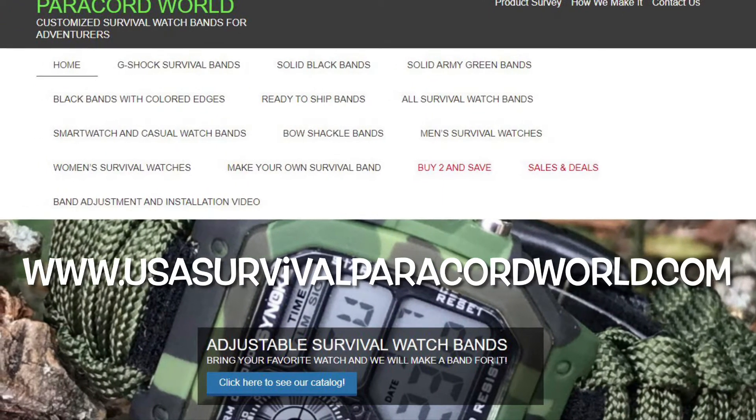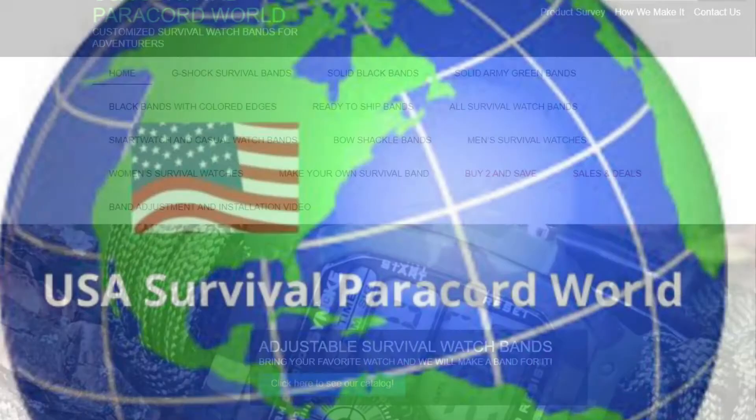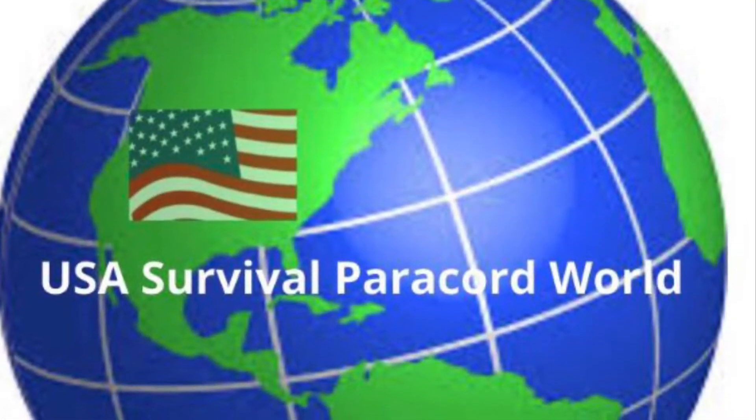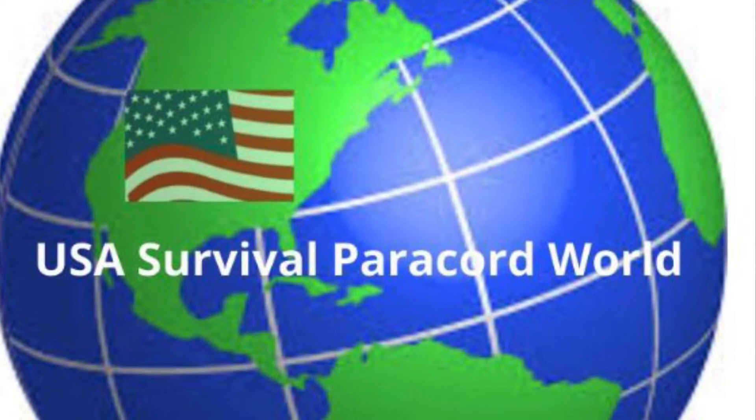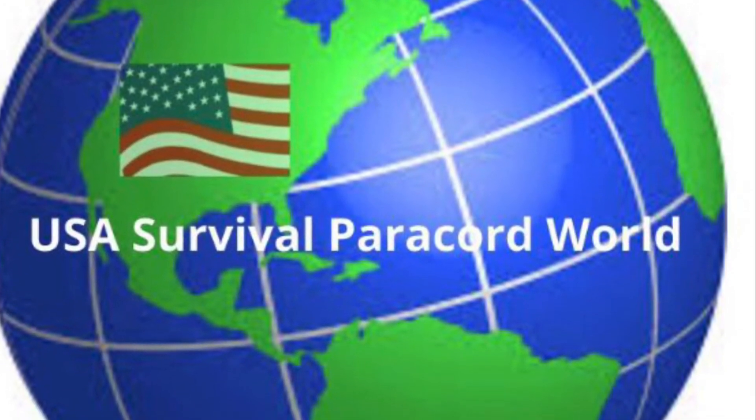Visit our store at www.usasurvivalparacordworld.com for other colors and sizes. The band is available at our USA Survival Paracord World Store. To purchase this band, please click on the link below. Thank you.